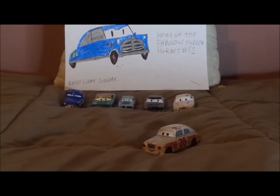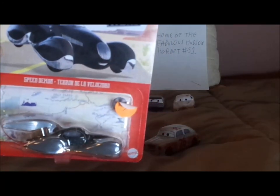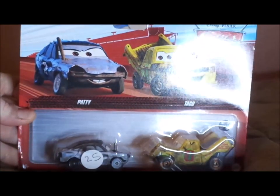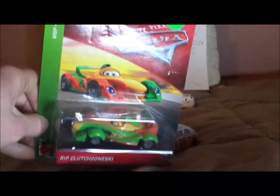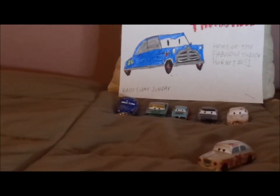So what do you guys think? Which retro Piston Cup racer is your favorite? And which car should I review next? Should it be Junior Moon, Speed Demon, Patty and Taco or both, or Rip Clutch Gonski? I think I'm forgetting a couple.